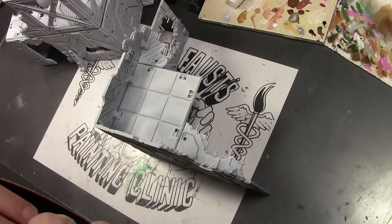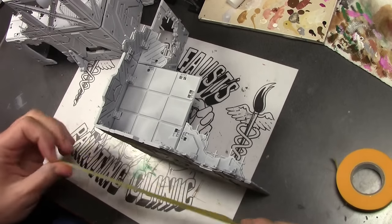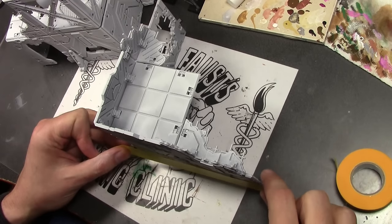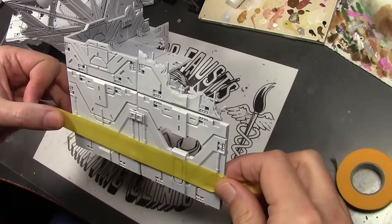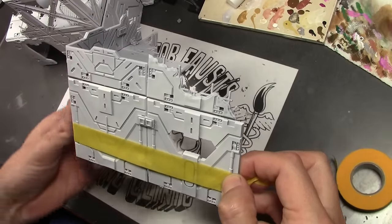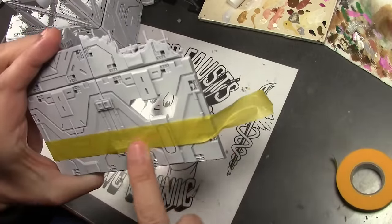Mantic Battlezone sci-fi ruin sector terrain. Bought this quite a while ago off of eBay, got a pretty good deal. Wasn't that impressed with this little terrain set. I could go on for 10 minutes reviewing it, but I figured we'll just do some painting on it. Wanted to get it out of the closet and put it on the table, so we're just going to paint this up real quick.